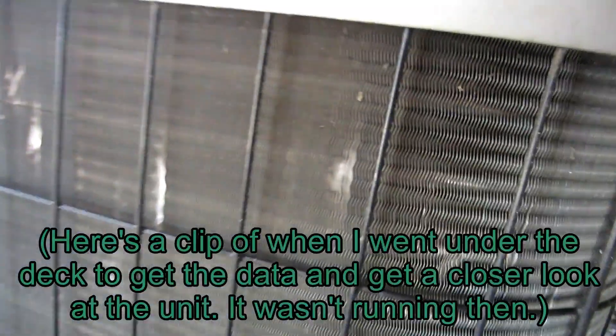I can't get to the data sheet on it. I've never seen anything like that — that's crazy. Two-bladed fan. Oh, it's a Bryant. Look at that.